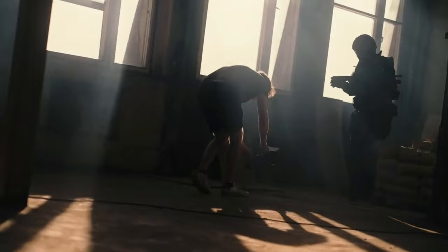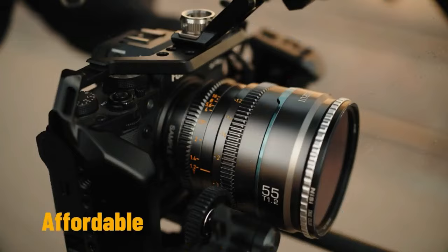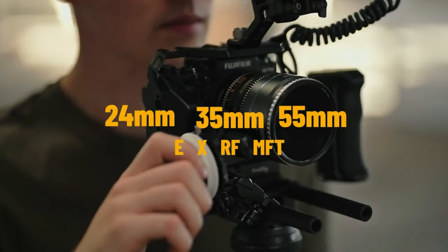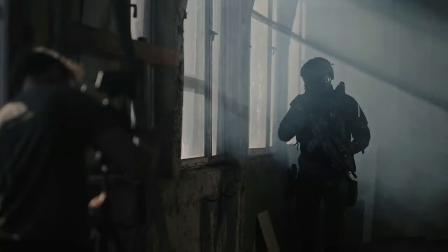Ladies and gentlemen, let me introduce you to the most portable, characteristically bokehlicious, sharp, and best of all affordable lens set from Sirui: the Nightwalker cine lens series. The Nightwalker cine lens set includes a 24mm, 35mm, and 55mm lens for E, RF, and Micro Four Thirds mounts, constructed from strong aluminum alloy to protect the inner optical elements from dust, moisture, and impacts.